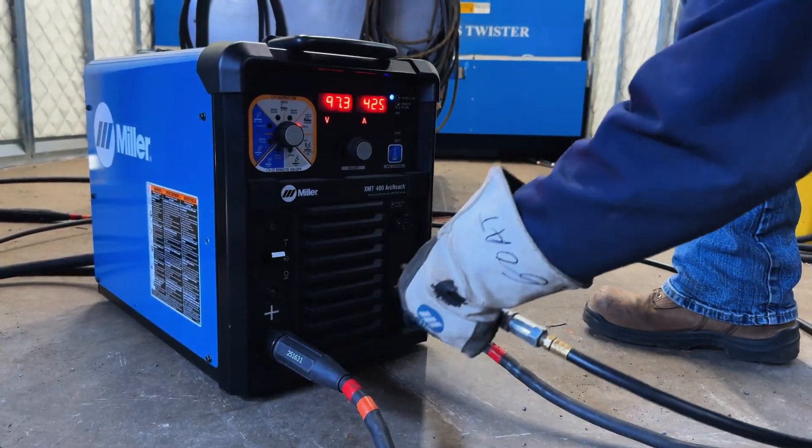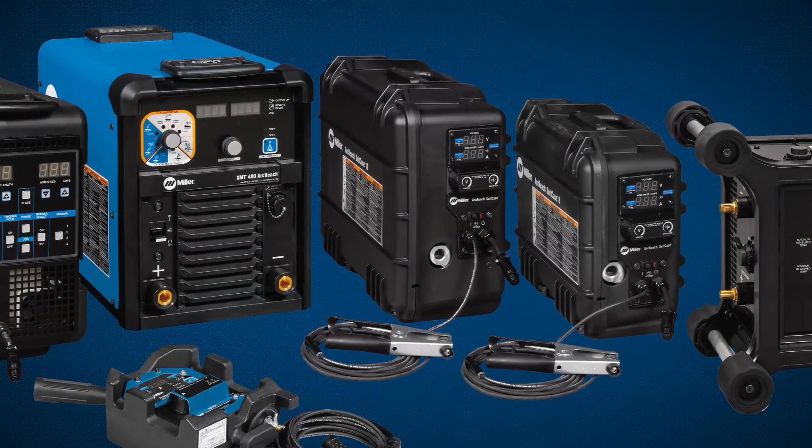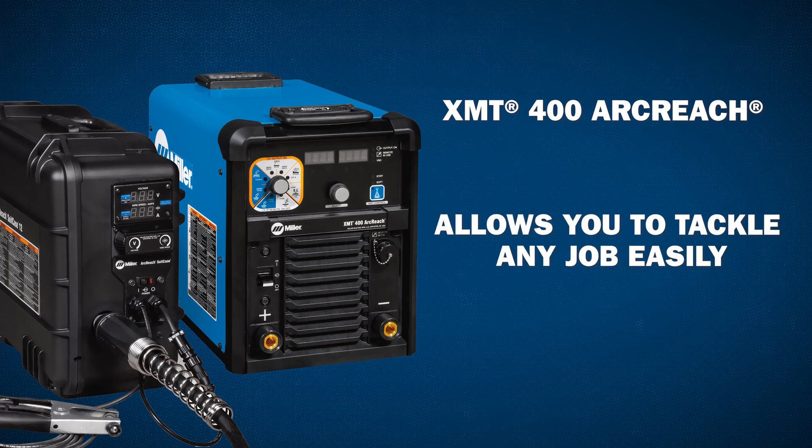Reduce downtime and simplify maintenance with wind tunnel technology. Compatible with all ArcReach accessories, the versatile XMT-400 ArcReach allows you to tackle any job easily.